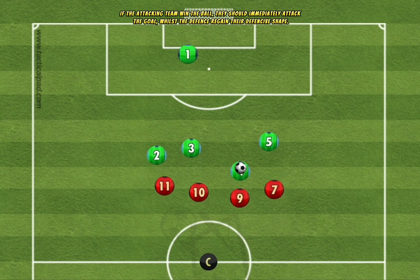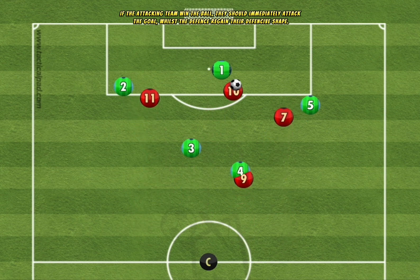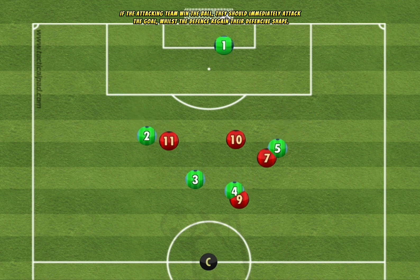If the attacking team win the ball, they should immediately attack the goal, whilst the defense regain their defensive shape.